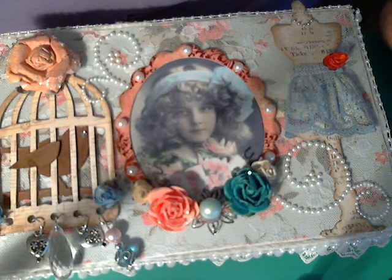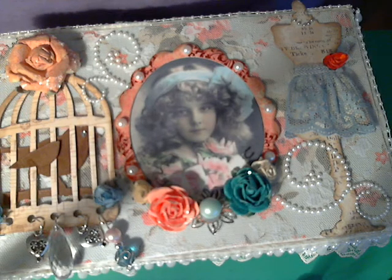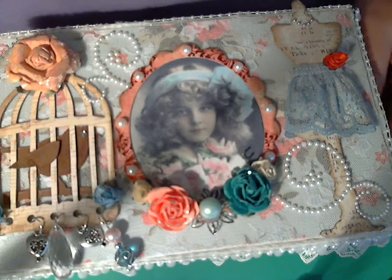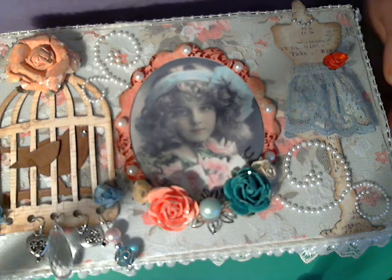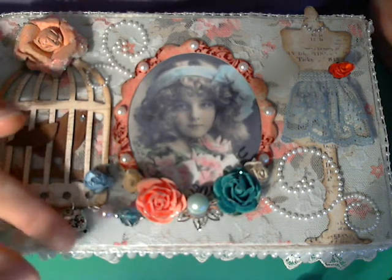Hi ladies and welcome to another video with Leslie. Today I'm showing you a project I've been working on for a swap over at LSH, which is littlescrapofheaven.name.com. Jordy is hosting a mystery chocolate box swap and this is what I've come up with. I don't know who it's going to yet, so sorry ladies — one of you will get it. Jordy hasn't given me the address yet of the person who's going to get it.